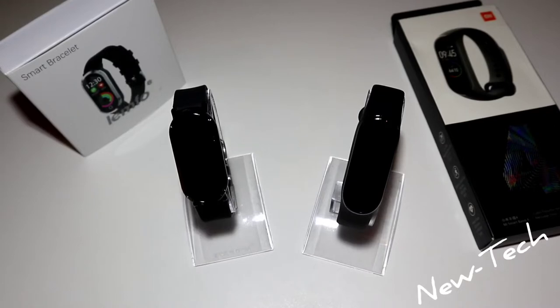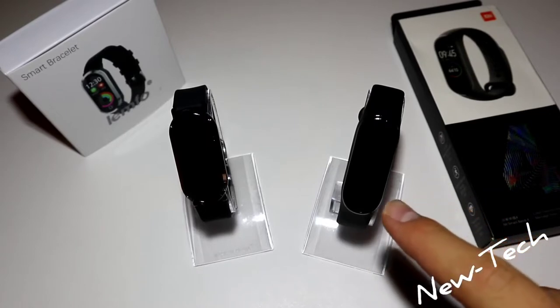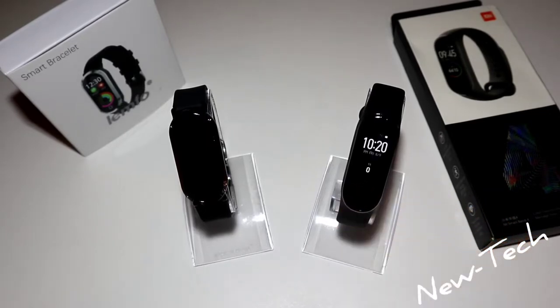On the right we have the Mi Band 4. If you don't know, the Mi Band 4 has a 0.95 inch AMOLED display with a full touch screen. They both have the same diameter display.